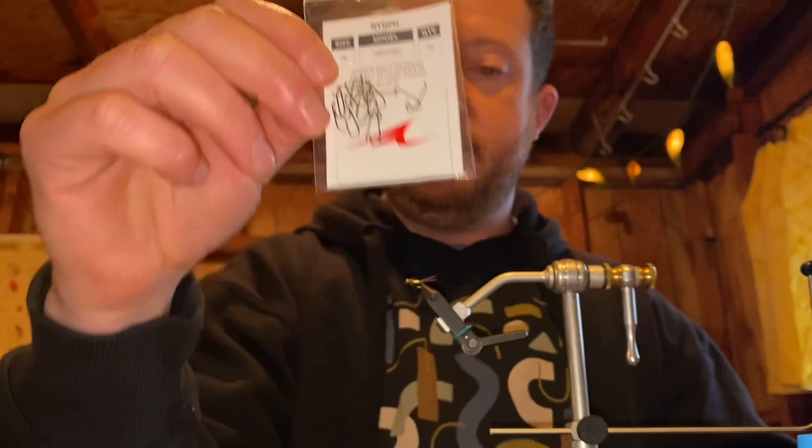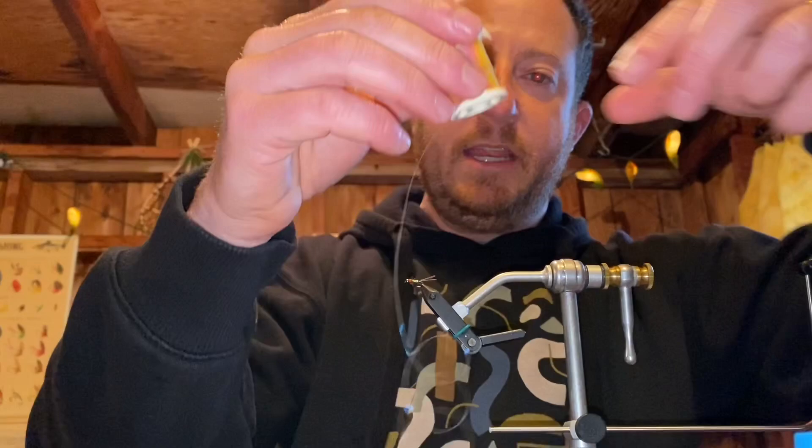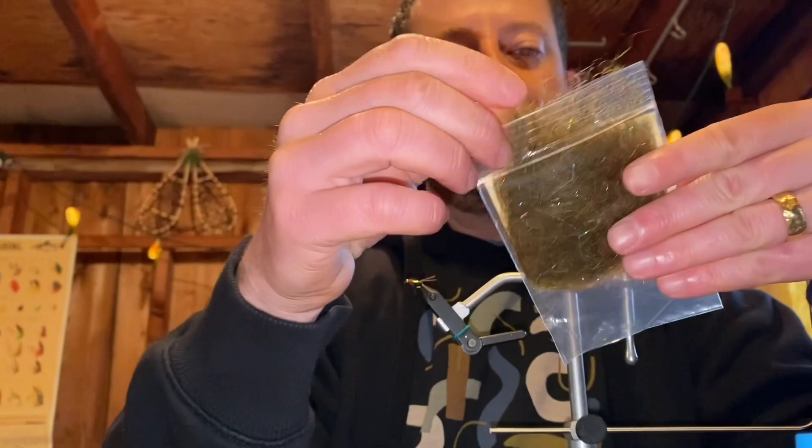What we have here is a size 16 nymph, 2x heavy, 2x long. It's fine if it's curved, cool if it's not — doesn't really matter. Then you need the right size beads to give it a little weight and a little head. I'm going to tie some up today in gold and black nickel. If you have tungsten that's even better — it'll sink even faster — but use what you have. Then you're gonna need some kind of rainbow ribbon tinsel. The shinier and rainbowy it is, hence the name, the better. And then a spectrum mohair plus — any kind of rainbowy, flashy dubbing is gonna do well.